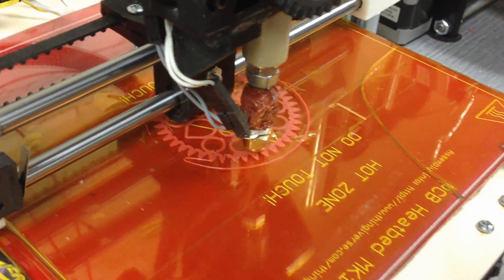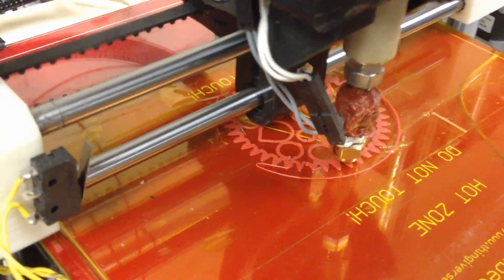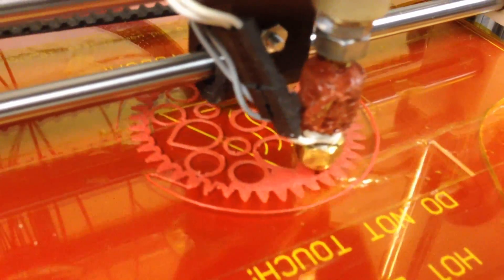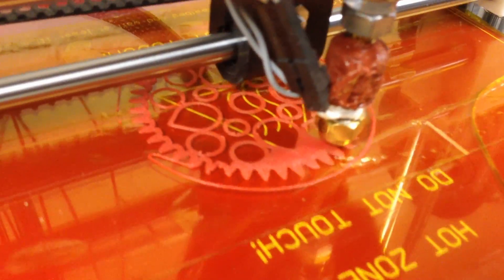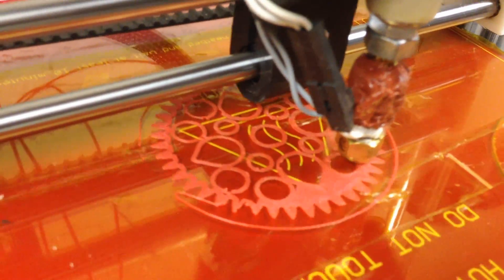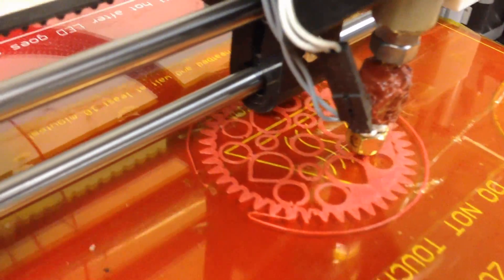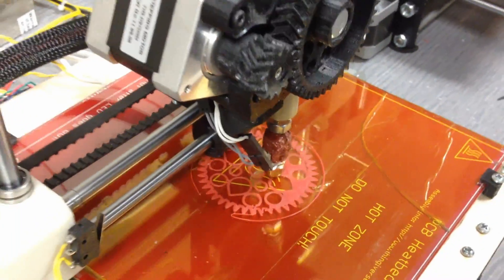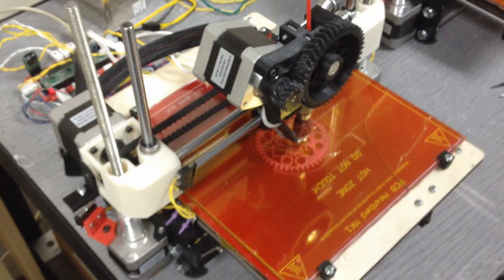So you'll watch it here — it's doing two layers, and now it's doing the fill. See how it's filling it in with a solid layer. And it'll do a couple, three layers like that depending on your settings. Once it finishes the solid outside layers, it'll start doing that matrix I talked about.